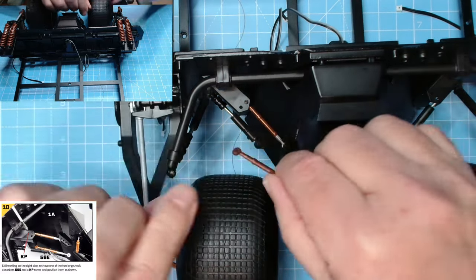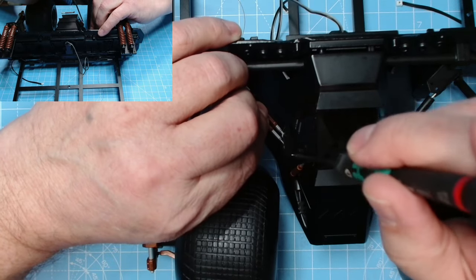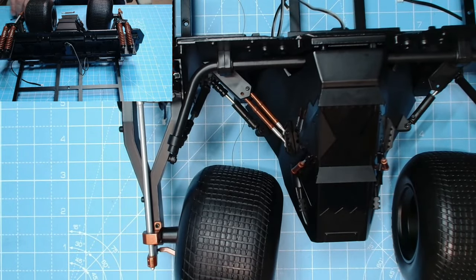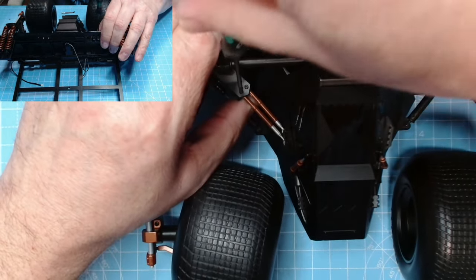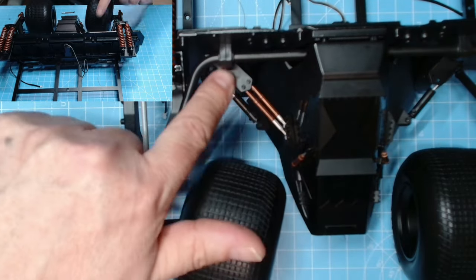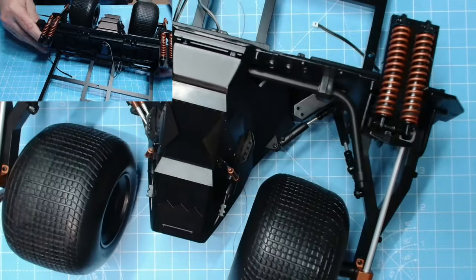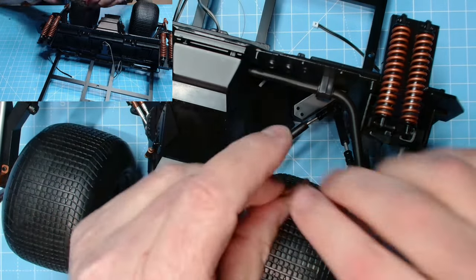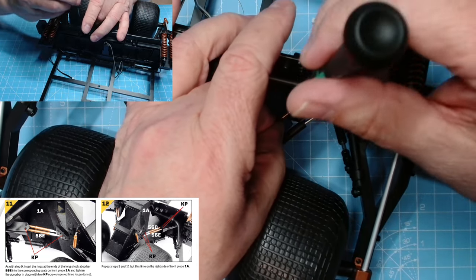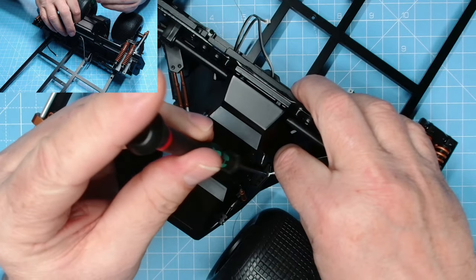Now we've got 56E — that goes into the third hole, so that will go there, and get another KP screw in. That should enable us to get another screw on that side. Pull that with my thumb — be careful with these because I can feel they could easily snap. That's looking lovely. They make it look so easy in the instructions but it certainly isn't. We need to do the shock absorbers on this side as well.